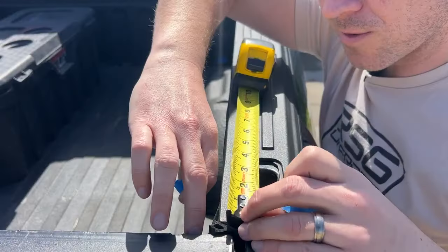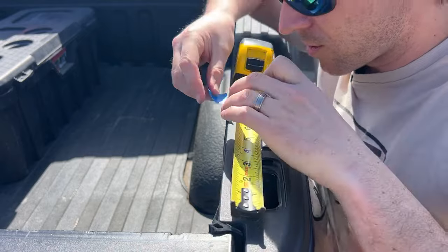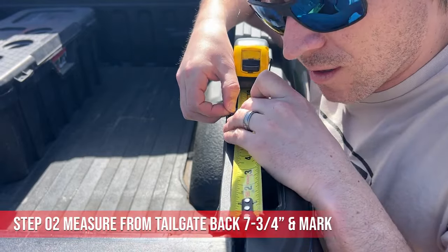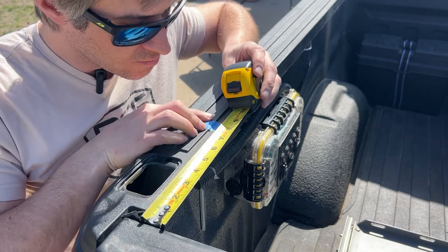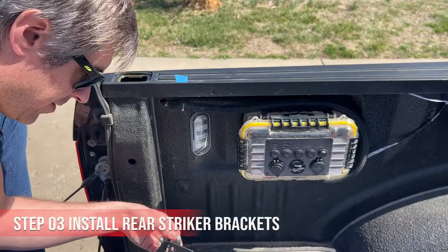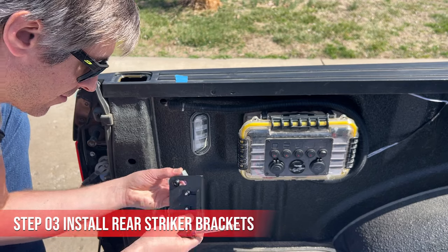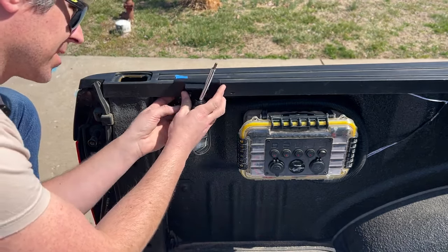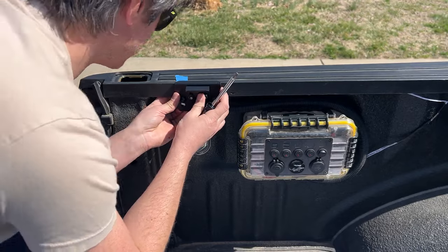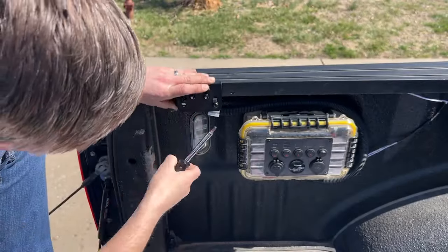Close the tailgate and measure from the edge of the tailgate back — seven and three quarters — and I'm just marking it with some tape here. When you do this, you want to make sure you're clamping onto the metal rail, not just the plastic. That's where you're going to get your strength for anchoring. Make sure the thicker end of the clamp is under the bed rail.